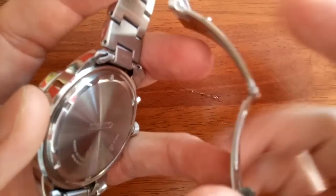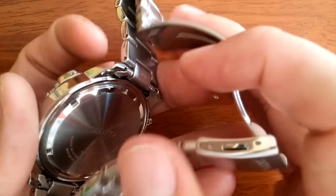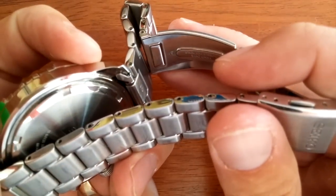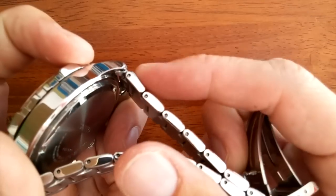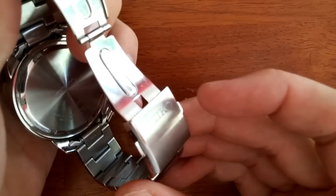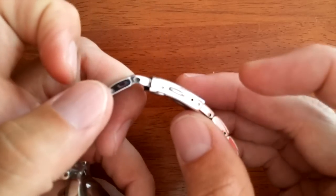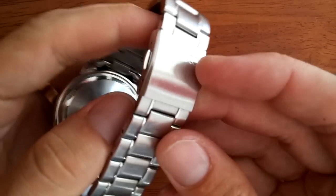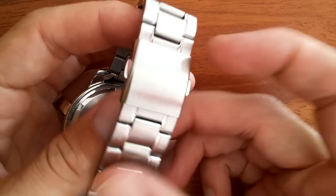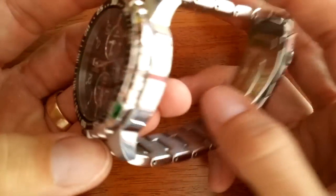One thing I've noticed that Seiko does with their end links is that they're not solid. If you were to take out the spring bars, you'd have an additional piece fall out, which I feel is not the most sturdy. Another critique of this watch bracelet is that the clasp doesn't have a fold over — it just has two buttons that you press to release.